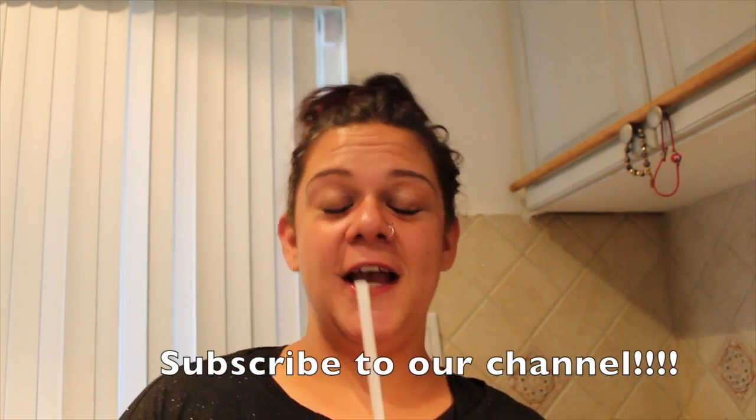So please like and share this video and subscribe to our channel. Till next time. Bye.